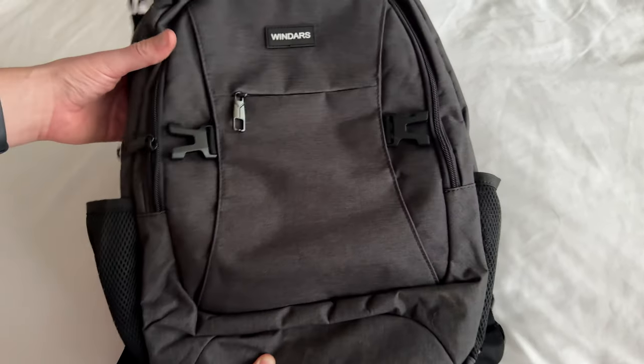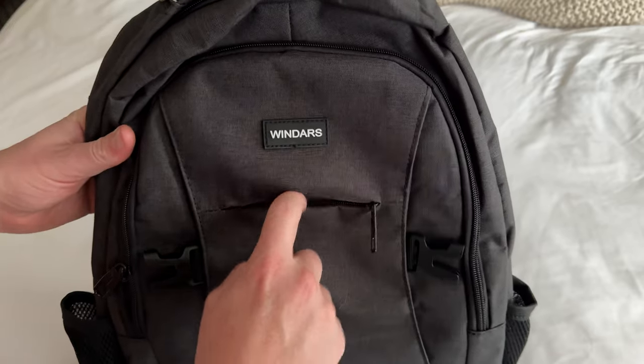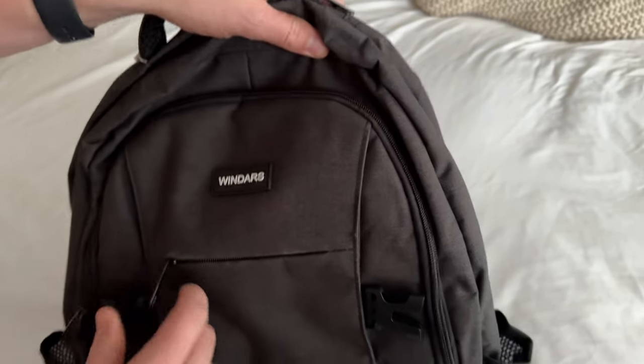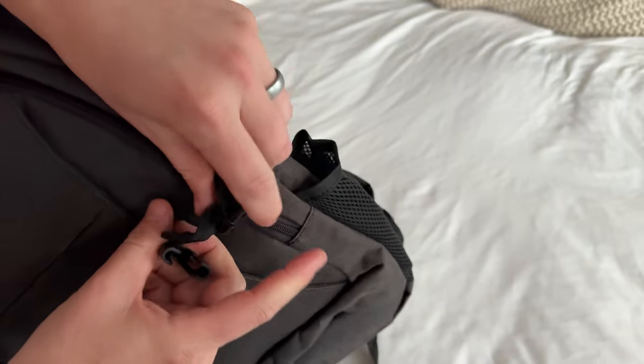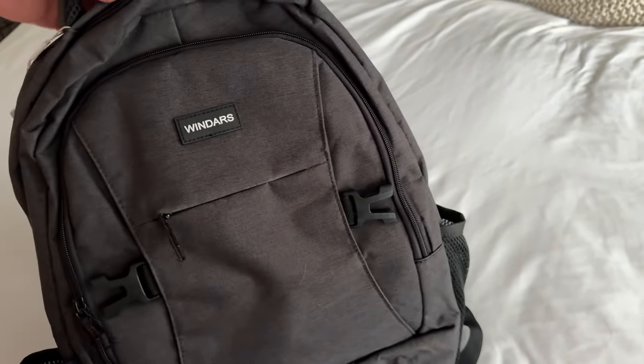I want to show you some cool features of this backpack. It has this really handy front pocket where you're able to throw your keys, phone, wallet, things like that. You have these nice straps on the side so you're able to strap in anything that's super long, going down the side.